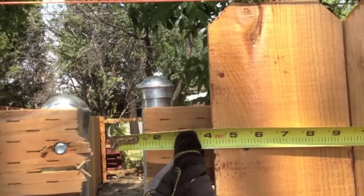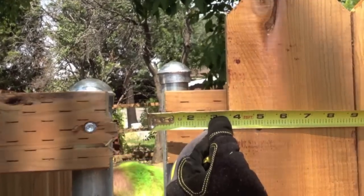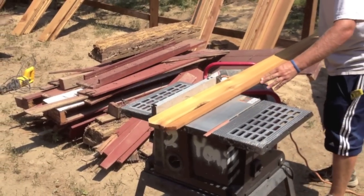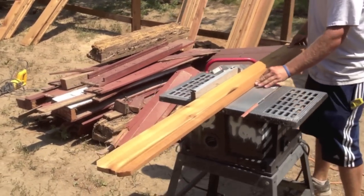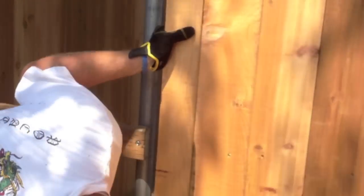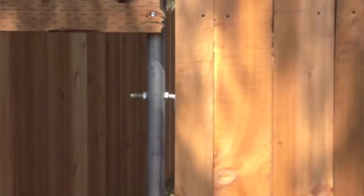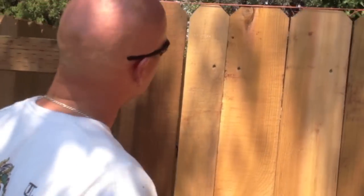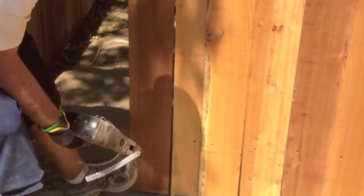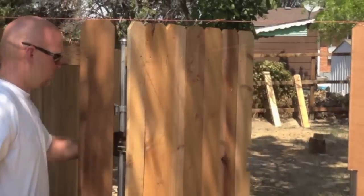When you get to the end of the gate, just split the difference — go about four inches, maybe three and a half. Screw that piece in and start your next one. Remember to leave a quarter-inch gap so the gate is going to swing open and close without hitting on the picket.